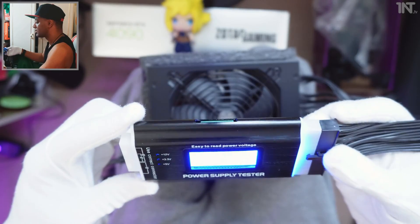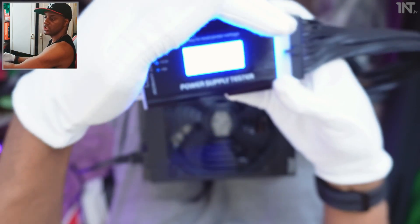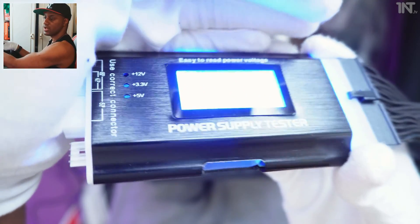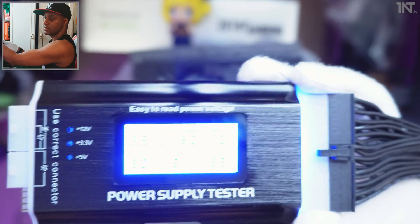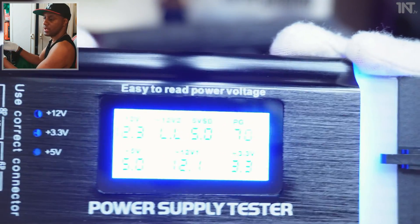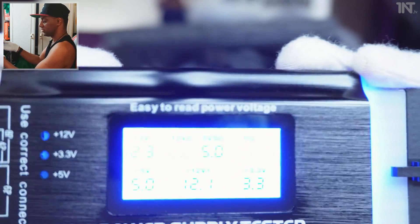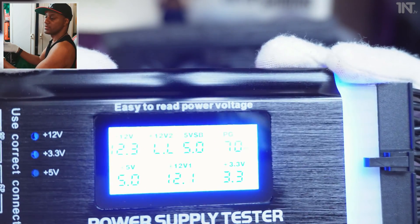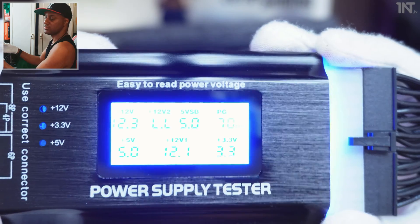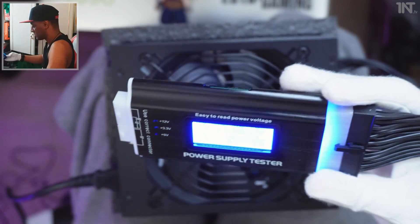You can see it's all good — three volts and the other rails reading correctly. I'm trying to get it on camera — there you go! If it's not working — like one time I had a Corsair that wasn't working — it would come on and switch off right away. But as you can see, this one is staying on, so that's perfect.